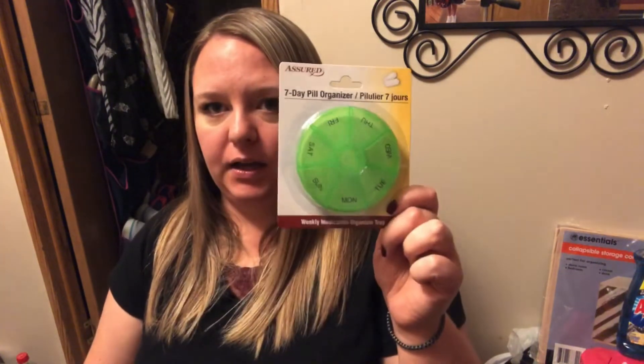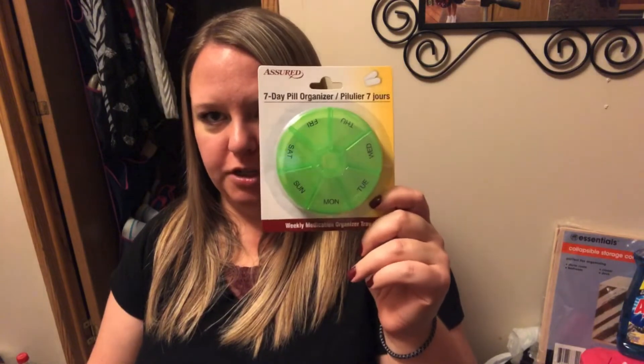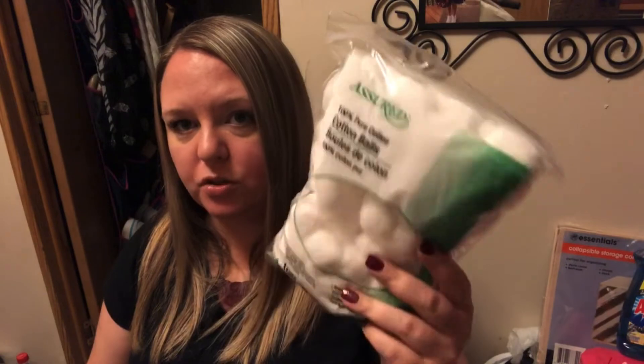I had to get a pill organizer because I'm taking some new medications now and it's just easier for me to remember if I took my medicine when it's in one of these. I also got some cotton balls — boring, but these are the big ones and they're what I need to take nail polish off with.